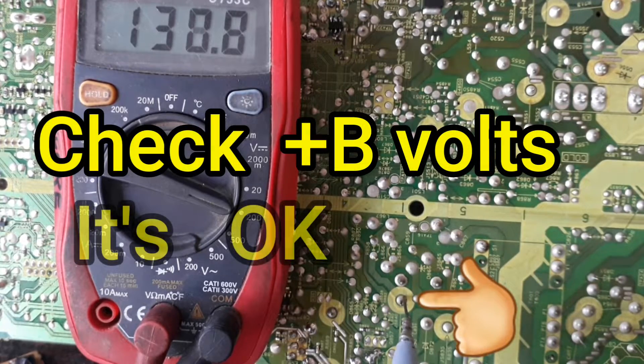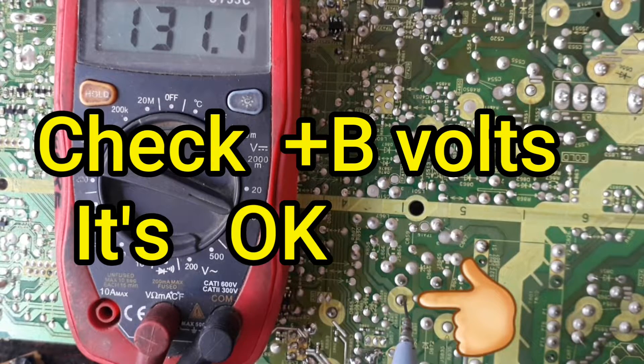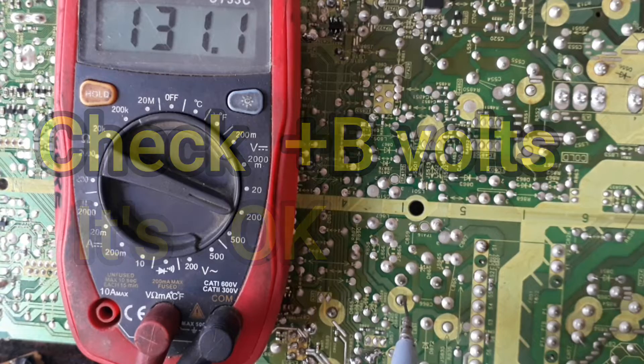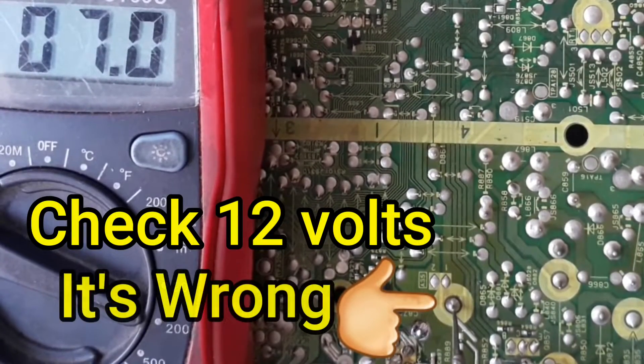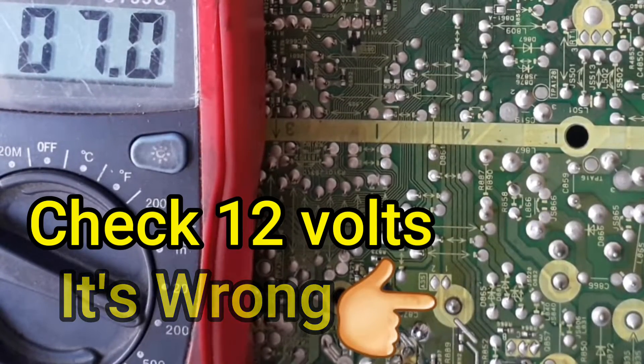First of all check the plus B bolts and it is also correct. Now check the 12 bolts but it is not correct because here is 7 bolts instead of 12 bolts.